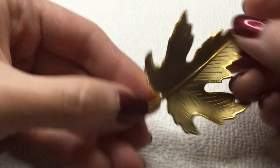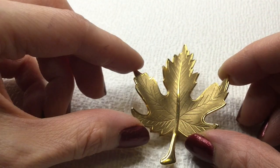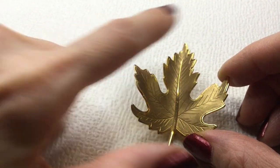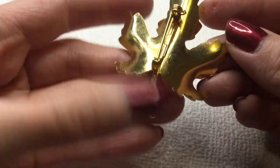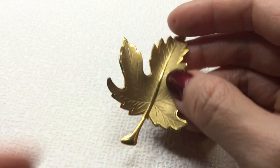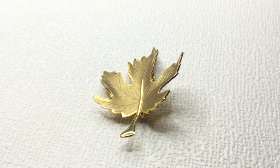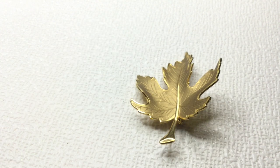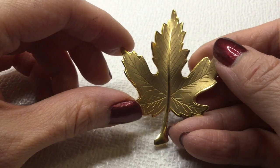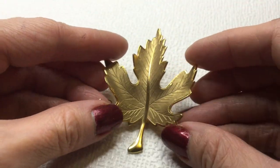Next we have here another leaf brooch. This one has some lovely veining — I love how it's matte gold here and then we have the shiny accents on the outline and the stem. This is the back of it. It's quite beautiful anyway. If anybody's interested in this, this will be five dollars.